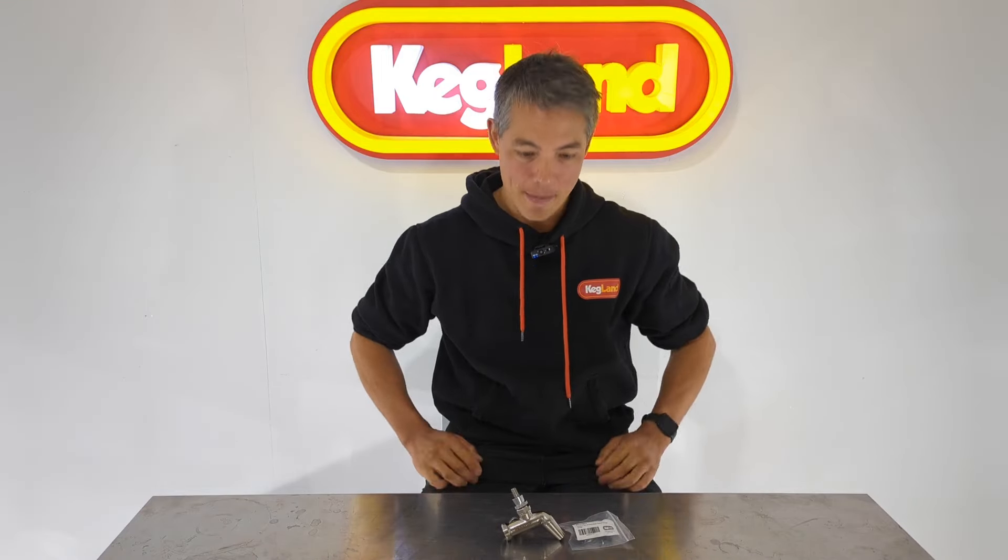Hey guys, Keith from Kegland. Today we're talking about our new internal components for the NukaTap FC. The NukaTap FC has been a popular flow control tap — a fantastic tap that attaches to any standard shank — but we have made some major changes internally to really make it perform better.